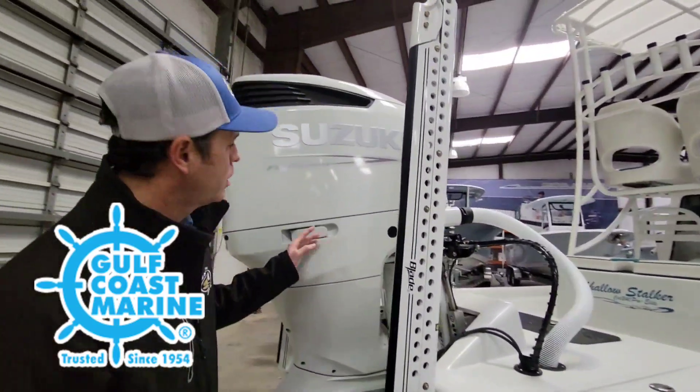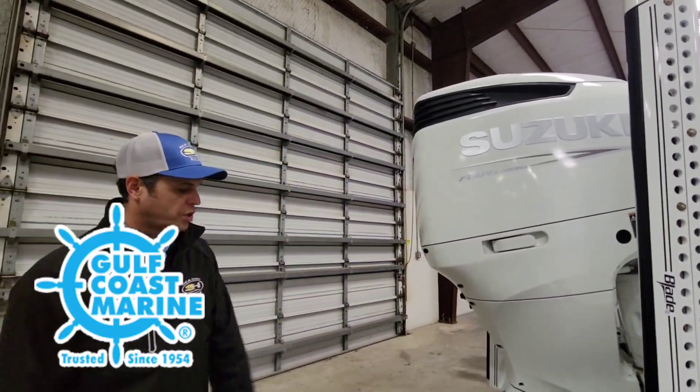It can be powered by a 300 Suzuki. Right now it's got a five-year warranty at no extra charge.